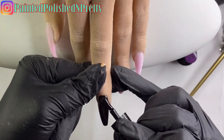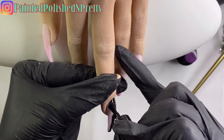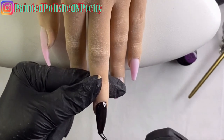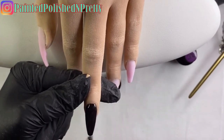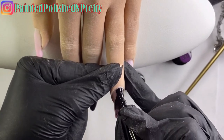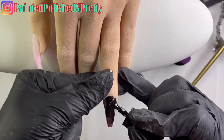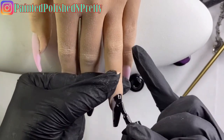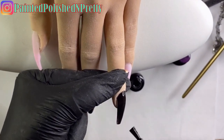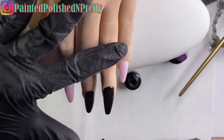I'm starting off by applying the black gel polish on the middle finger and the ring finger - I'm going to do two coats of this polish. I also wanted to note that the poly gel I'm doing this on top of is from a Beetles poly gel kit, and that video will be my next video so keep your eyes out. I'm going to coat both nails, put it in the lamp to cure, and then do my second coat.